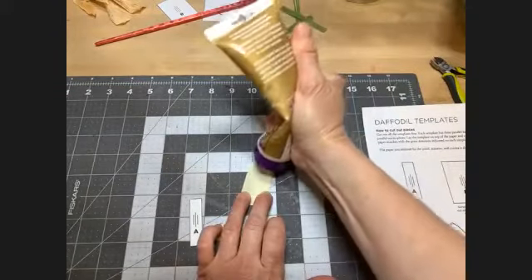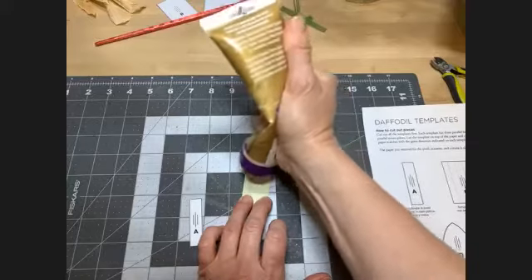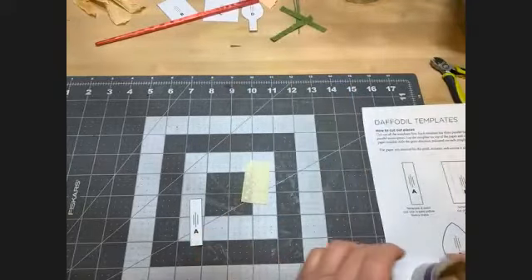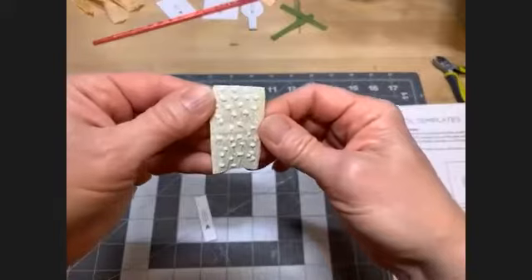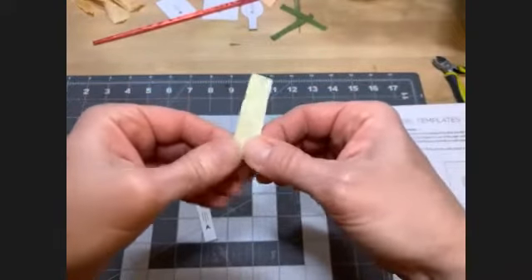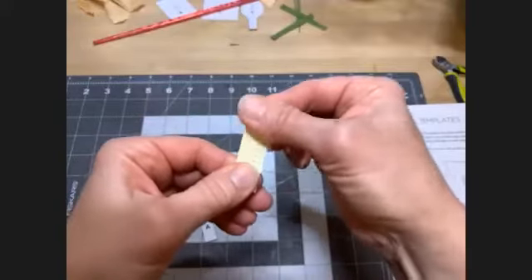I use Aileen's Tacky Glue, which is a crafter's glue. Any sort of white glue works because it has some time to reposition — if you use hot glue you have to work fast, but with this you don't. I've got dots of glue on the piece and we're going to fold it in half lengthwise and just press it together, making a double-thick piece of this pale yellow heavy crepe.